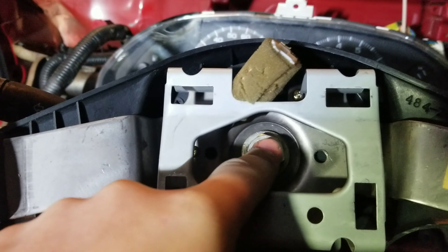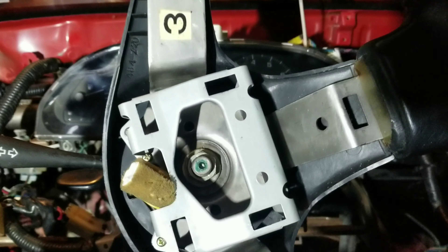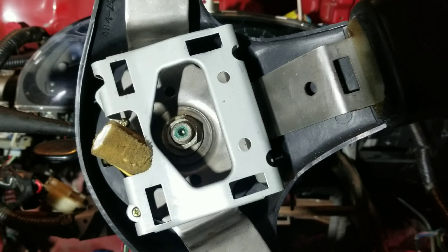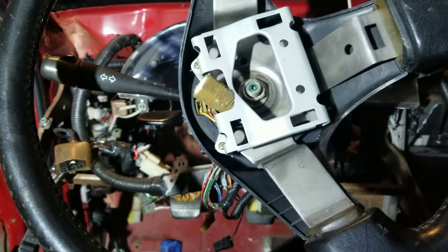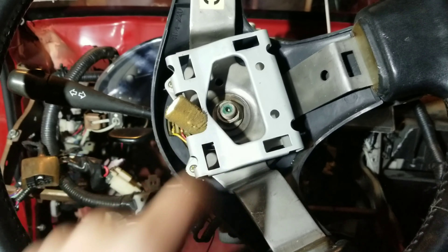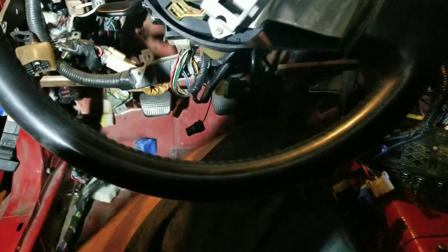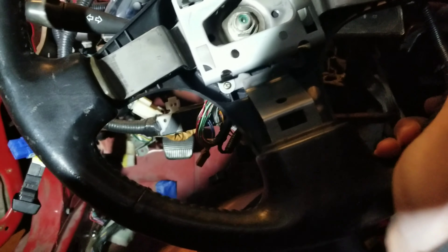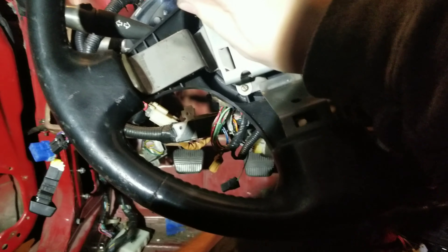Now there's a nut right there — take that off, or take it most of the way off. This is a 19 millimeter. Make sure your wheels are completely straight. My steering wheel is sideways because my alignment's way off. We're gonna loosen this up, but to make it easier, take your key out, and then your wheel will lock like that.